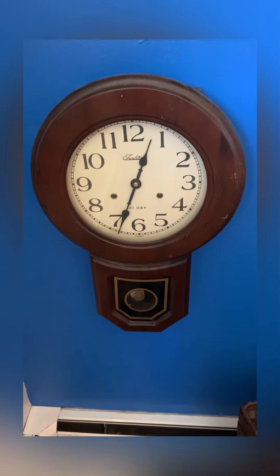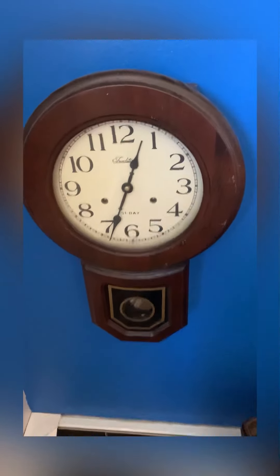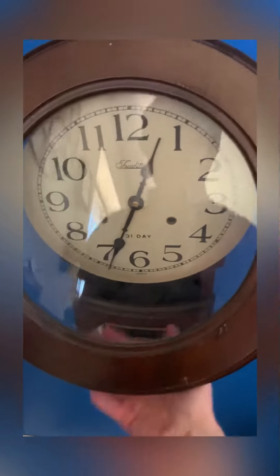This is a 31-day regulator clock that I got off eBay, and this thing's pretty cool. I've got a few regulators, but this is just one of my favorites. The minute hand needs to be replaced because it's worn on the post or pivot there, so it just swings.